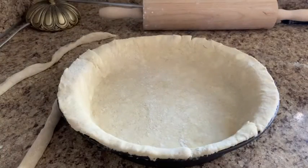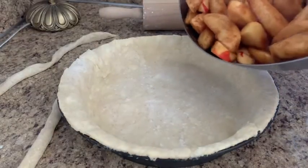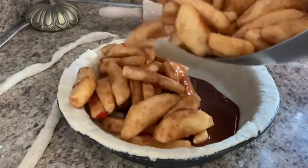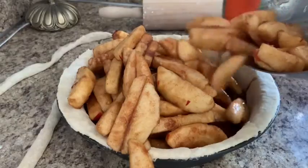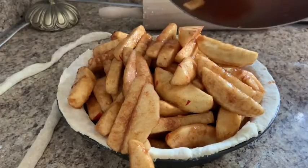I'm going to mix it up for a little bit and then take the pie shell out of the fridge. Here's our pie shell that I took out of the fridge, nice and chilled. Next we are going to dump all of our apples that we just mixed inside of our pie shell. Look at all that juicy yumminess! Let's make sure we get everything in there — every single drop.